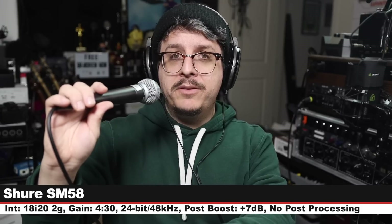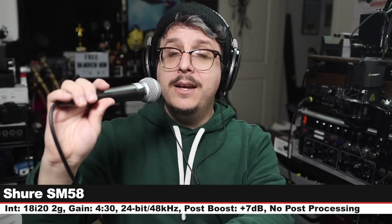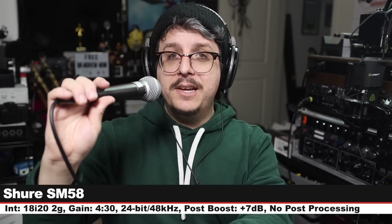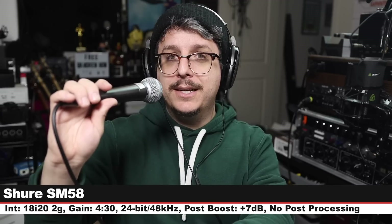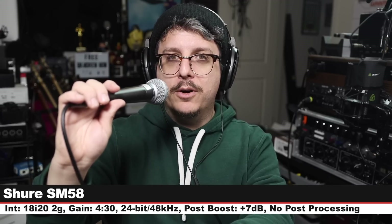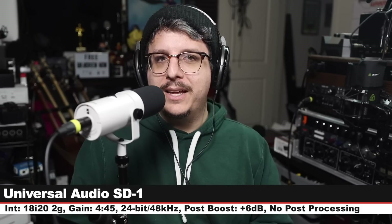Next microphone: I am on one of the most famous microphones of all time, the Shure SM58. This goes for around $100. Three inches off, gain set at 4:30 — and here is how this compares against the Universal Audio SD-1.